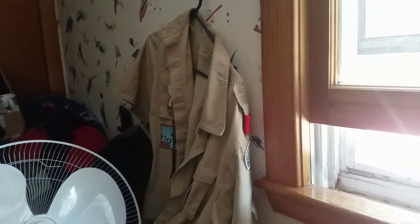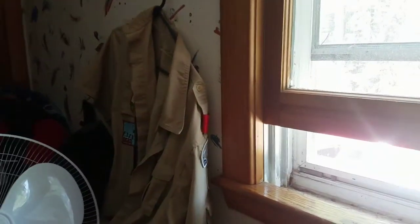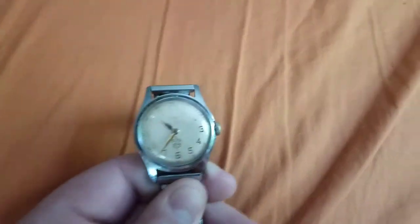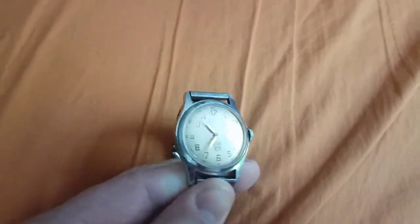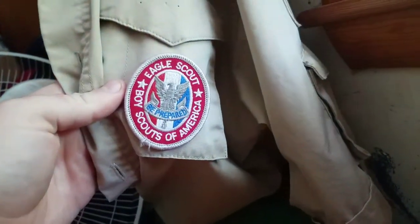It's a Boy Scout uniform hanging around my wall. I am myself an Eagle Scout.